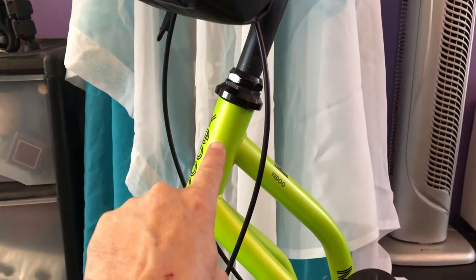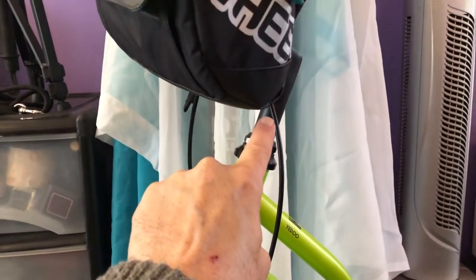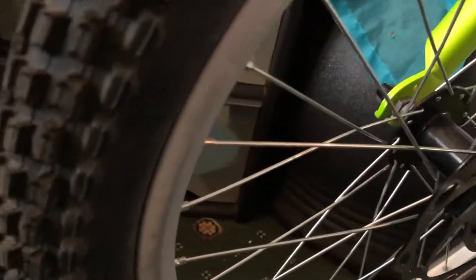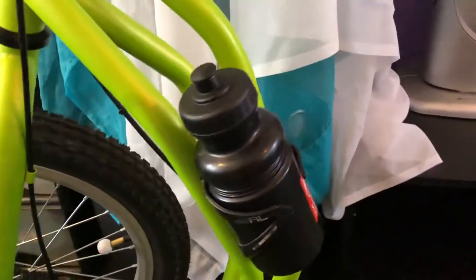The line will go round here and the attachment goes on there on my handlebar stem. The Michelin Mambo tyres are fitted — as you can see we've got a good grip. Tetra Ares disc brakes.